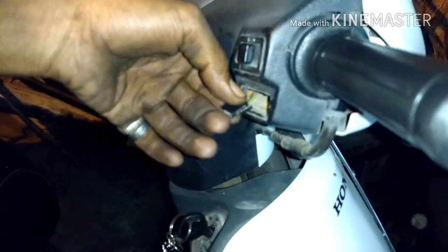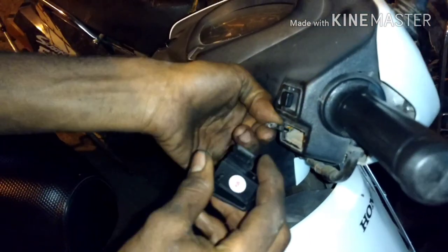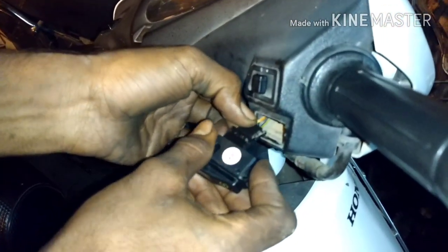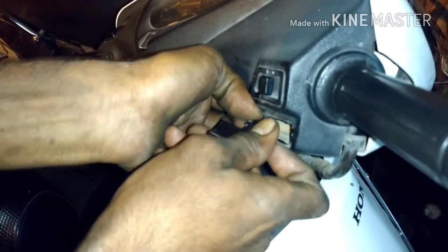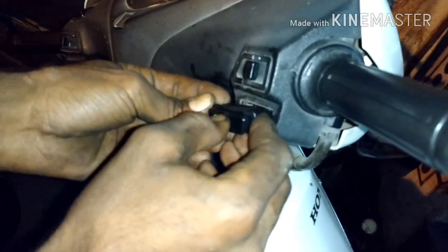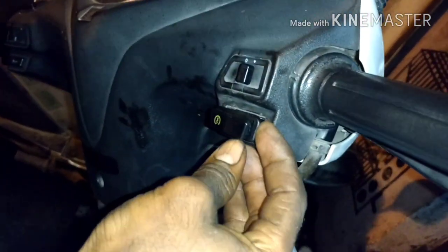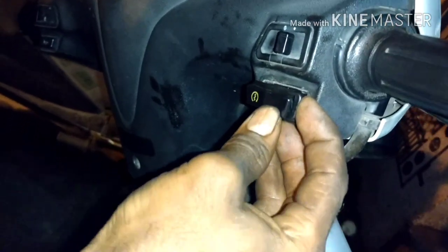We have to get the new one — we have already bought it, so use the new one which we have bought. We're going to insert it over there, and once it is locked in, we'll just test it. We are not inserting it fully yet; we are just testing it, so you can see.